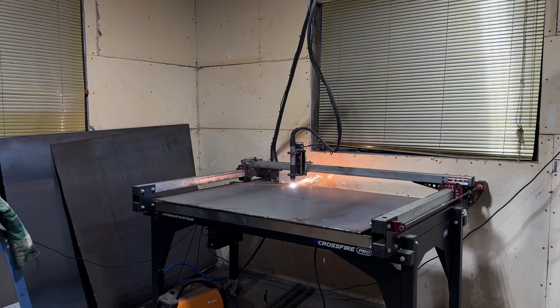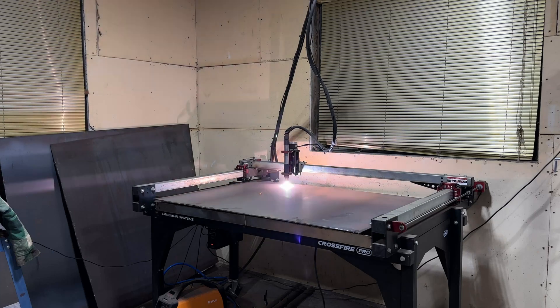If all looks good, we're going to cut the second piece, tack it on, and get this thing welded on there.